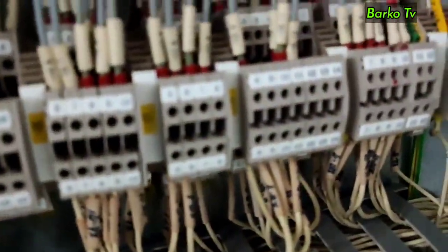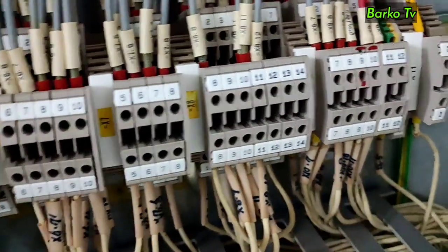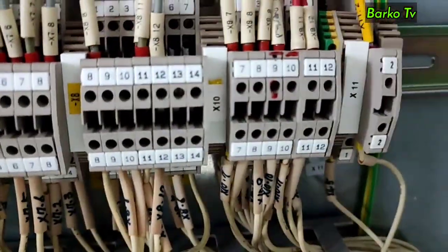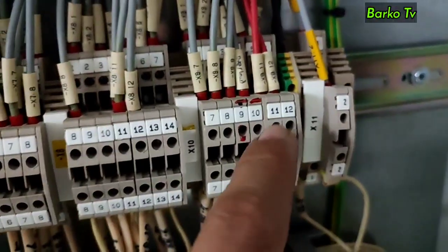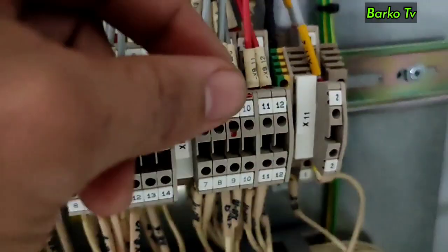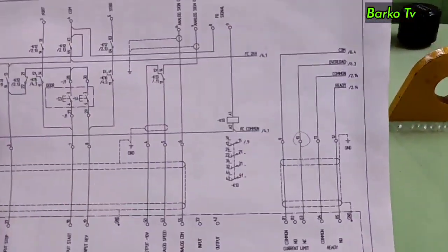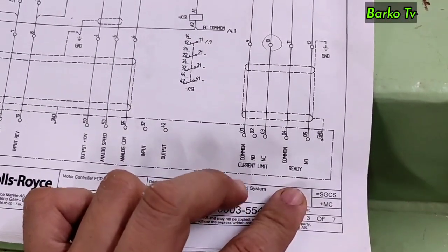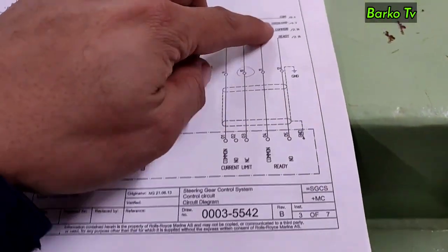Last but not the least: overload alarm. If this alarm happens, it means there is a problem with your motor — possible causes include seized bearings or a stuck pump. To simulate, disconnect the wire from terminal block X10, terminals 9 or 10, because the signal is coming from the frequency converter. Please see the diagram. The system will stop and the other standby system will automatically run.